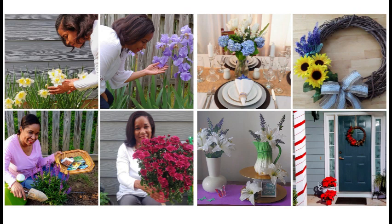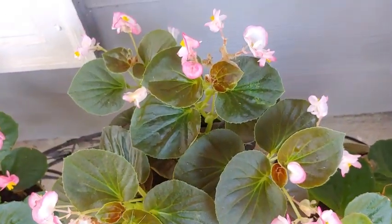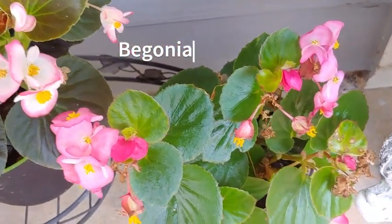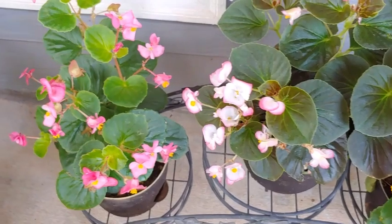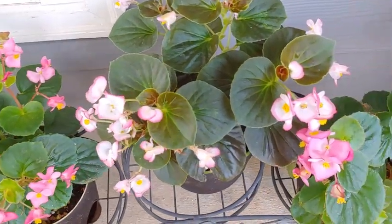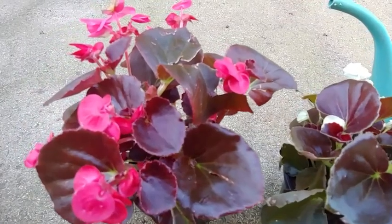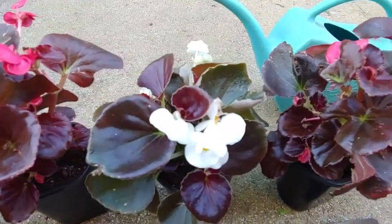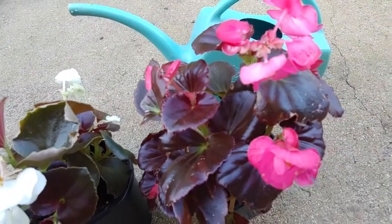Here is another favorite of mine — begonias. I absolutely love them. Some of them have dark colored leaves, some have more lightly green colored leaves. They like part shade, so not too much sun. Some of them can't handle the sun, but the perfect situation is part shade. Some will even handle full shade if you have no direct sunlight.